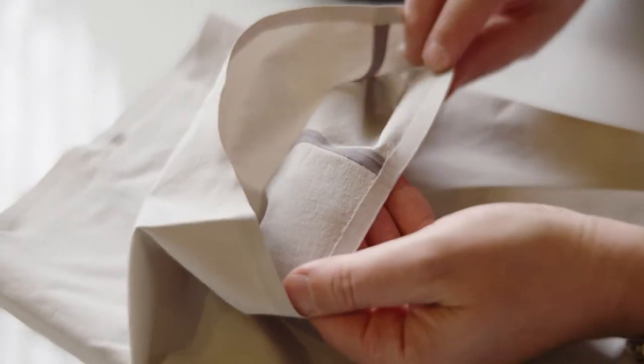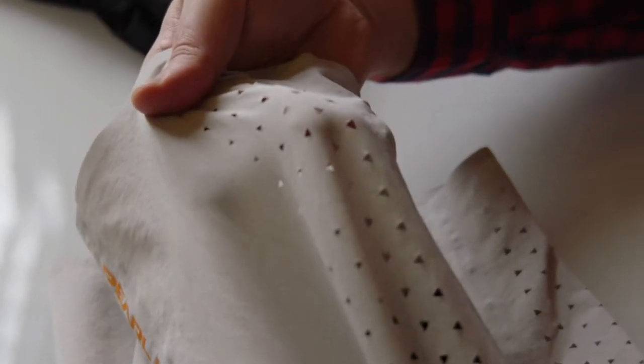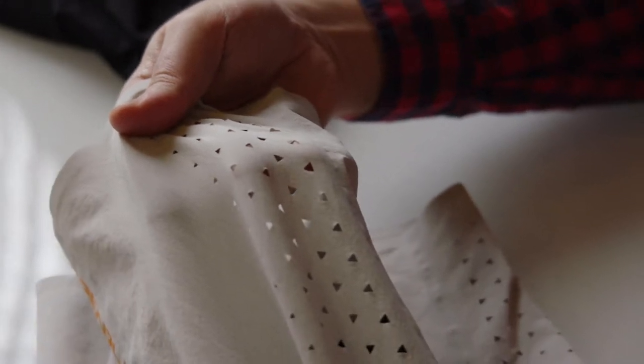We use a mostly bonded construction to eliminate all of the seams that might irritate against your skin and provide a really smooth finish, as well as laser perforations on the inside of the legs for ventilation.